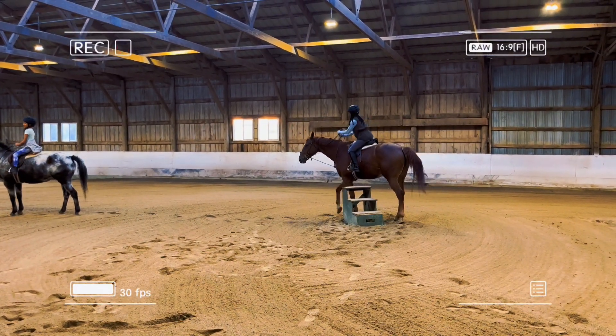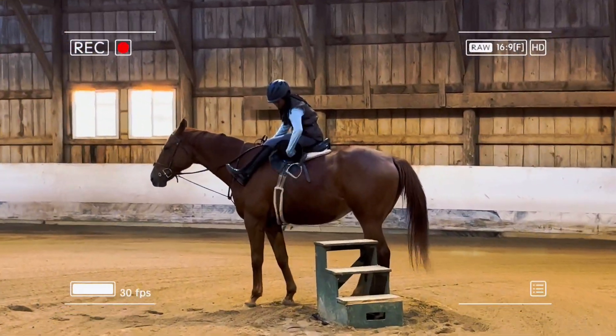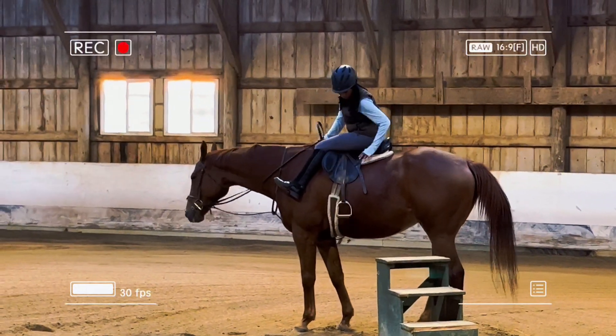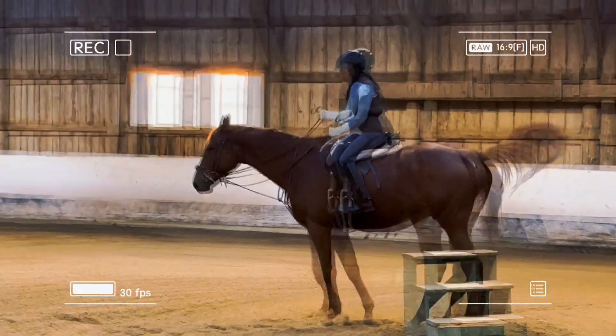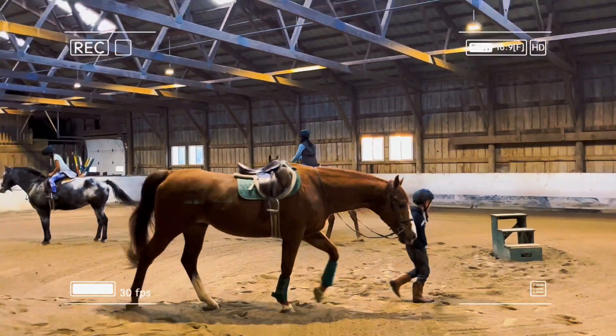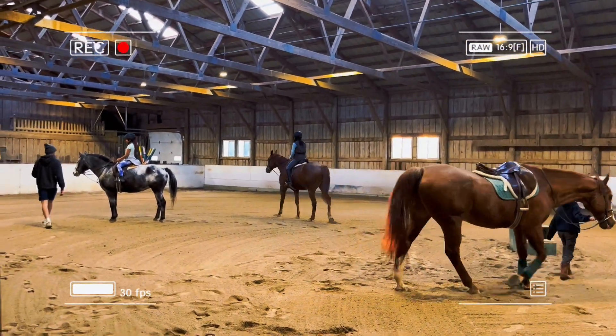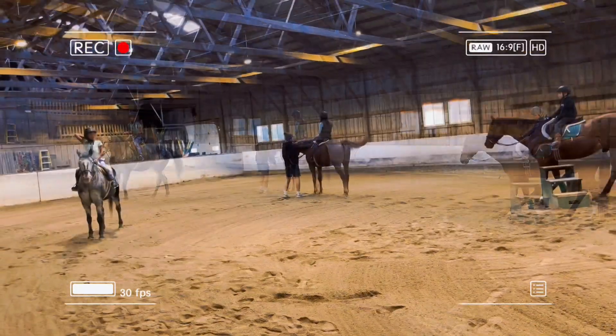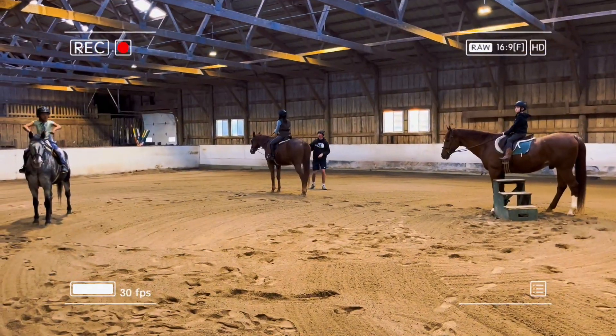I'm getting on Creed and making sure my stirrups are correct. When I'm done, I move out of the way for other riders to get on. And since I didn't do my stirrups right, my instructor is doing it for me again.